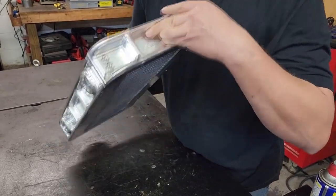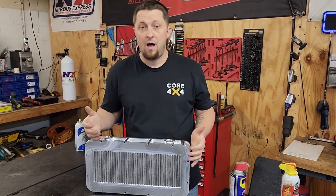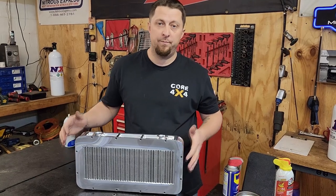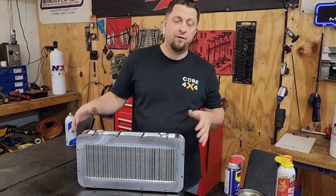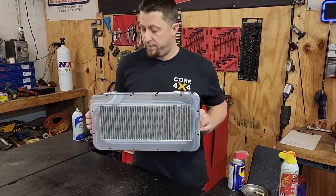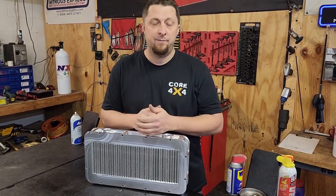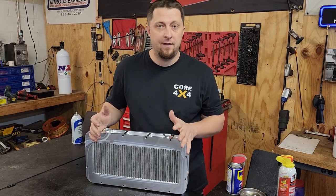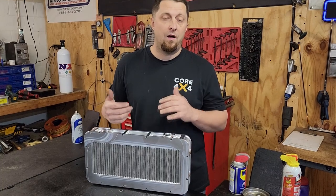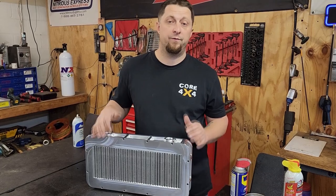That is the awesome new intercooler piece for Frostbite. We're going to be ditching the old air-to-air intercooler setup that we custom built. We're going to the air-to-water intercooler from 417 Motorsports and adding an ice box in the back of the bed — a five gallon tank — so we can pump water through the intercooler, and add ice to it. We can dump bags of ice in it and pump ice water through it for track use.